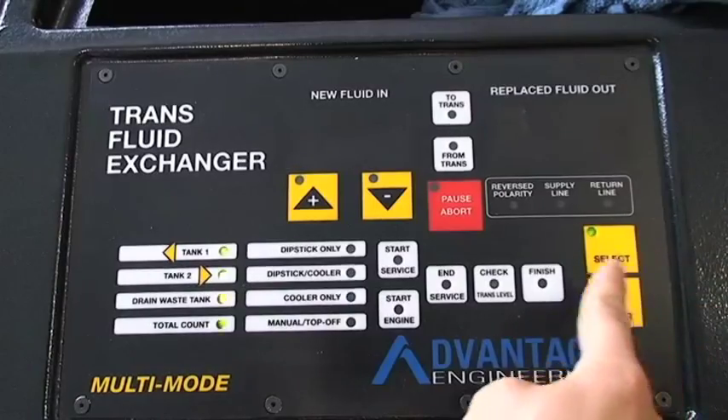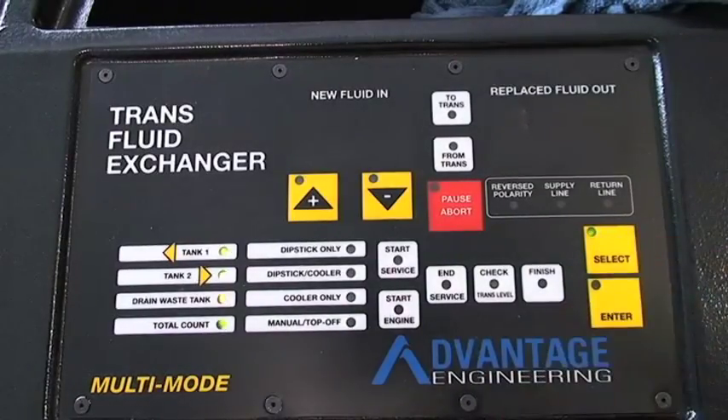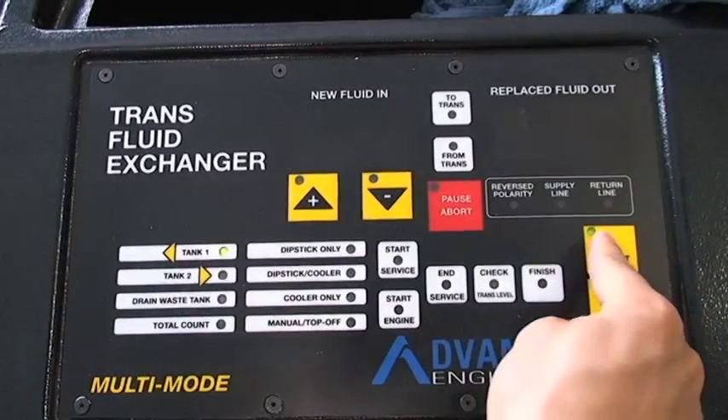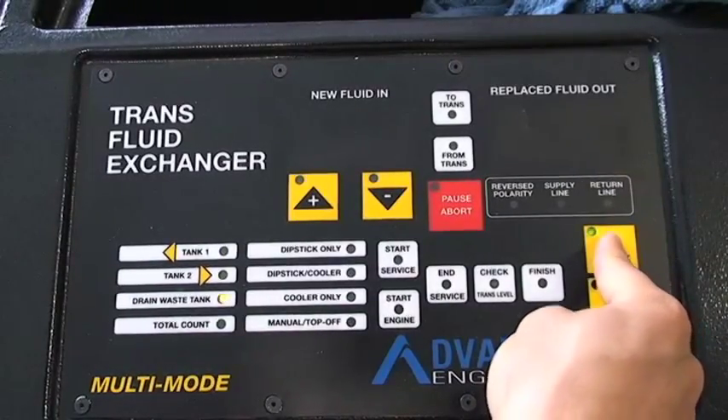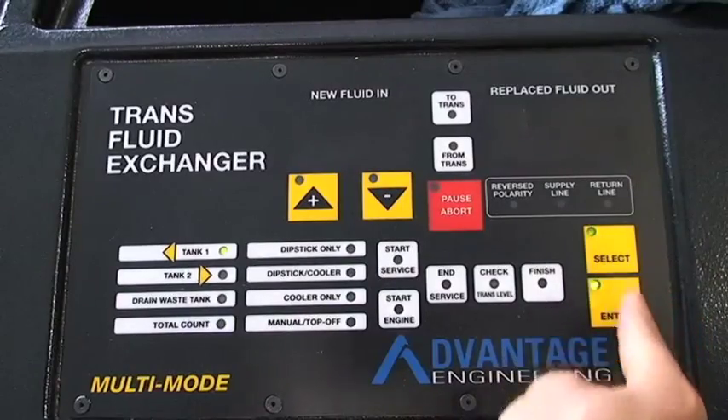After the machine cycles, some of the lights on the board will be flashing. Use the select button to scroll through the different menu options. To make a selection, hit enter.